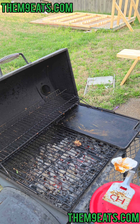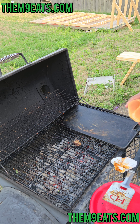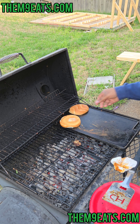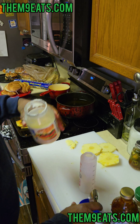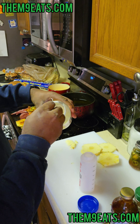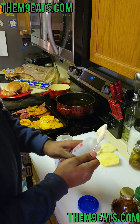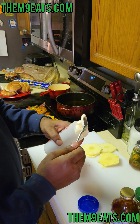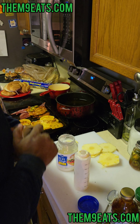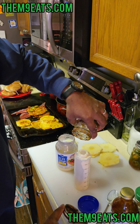Everything else is done — we're just gonna simply toast our bread. All right, so the last thing on this Texas burger — I might change the name by the time I post it — is we're gonna make a little dressing to go over top. Going in with some mayo and we're gonna give it a little bit of the M9 kicking barbecue sauce — a little goes a long way.